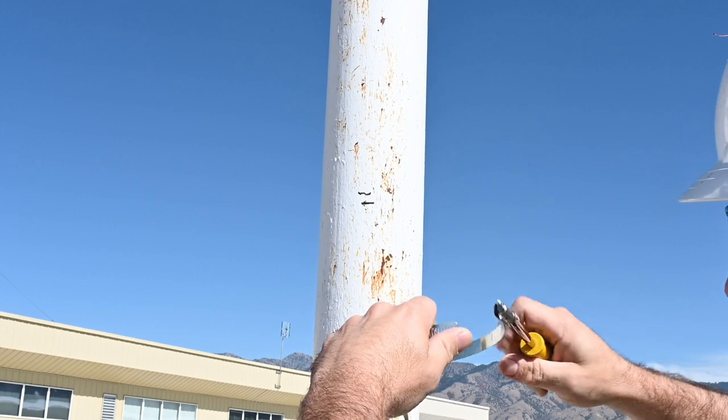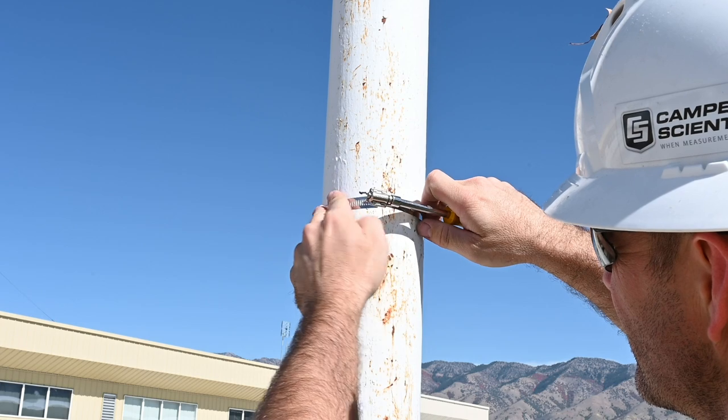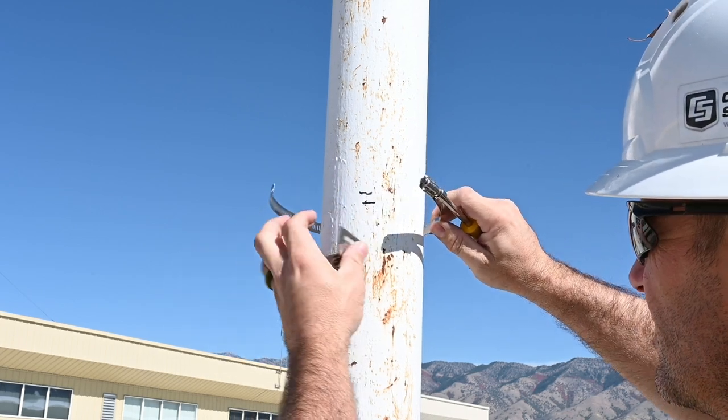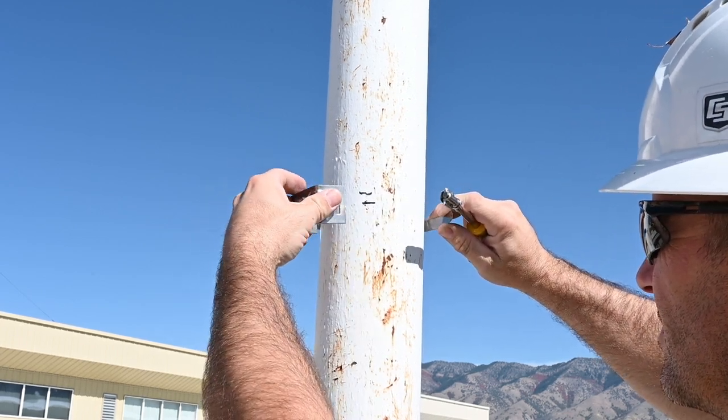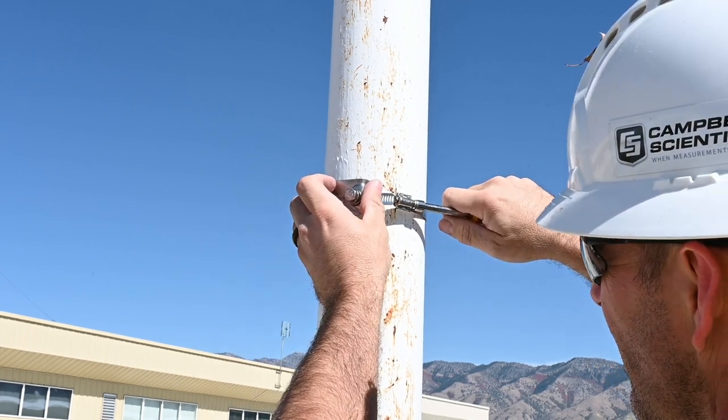Open a hose clamp included with the Wintersense and place it around the pole at the marked height. Slide the end of the hose clamp through the two openings on the C-bracket. Fully tighten the hose clamp to secure the C-bracket in place at the mark made on the pole.